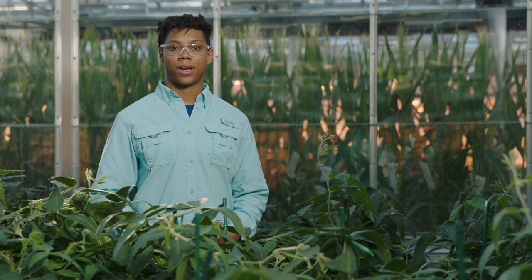Hi there, my name is Paige Pearson and I work for the Biotech Controlled Environment team, and today I'll be talking to you about one of the ways we create high producing corn.